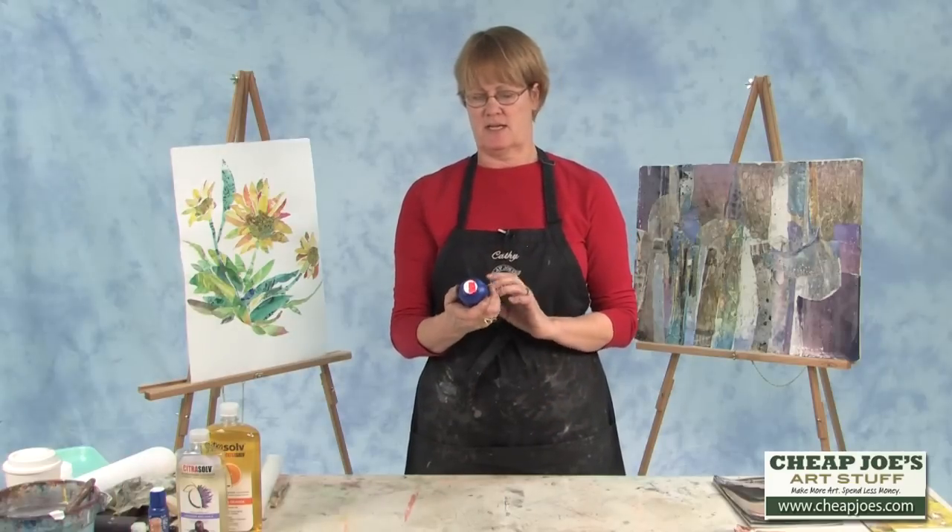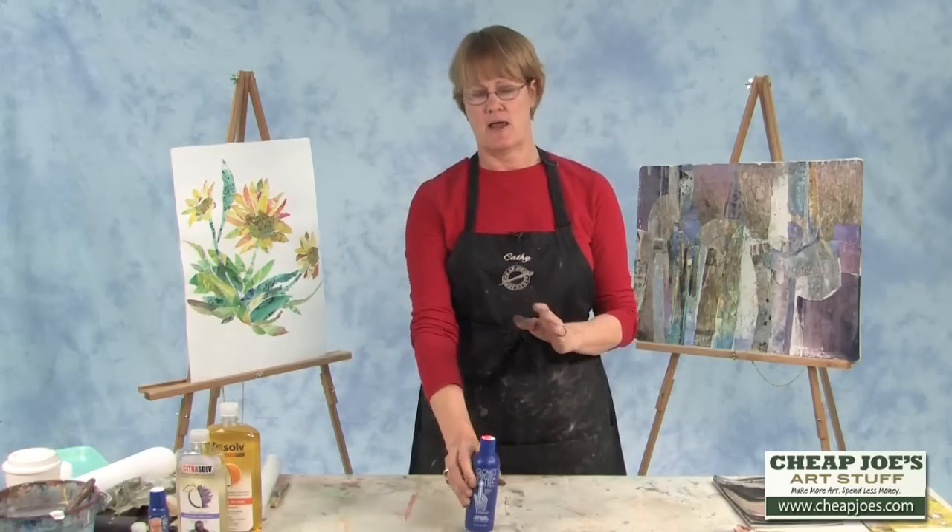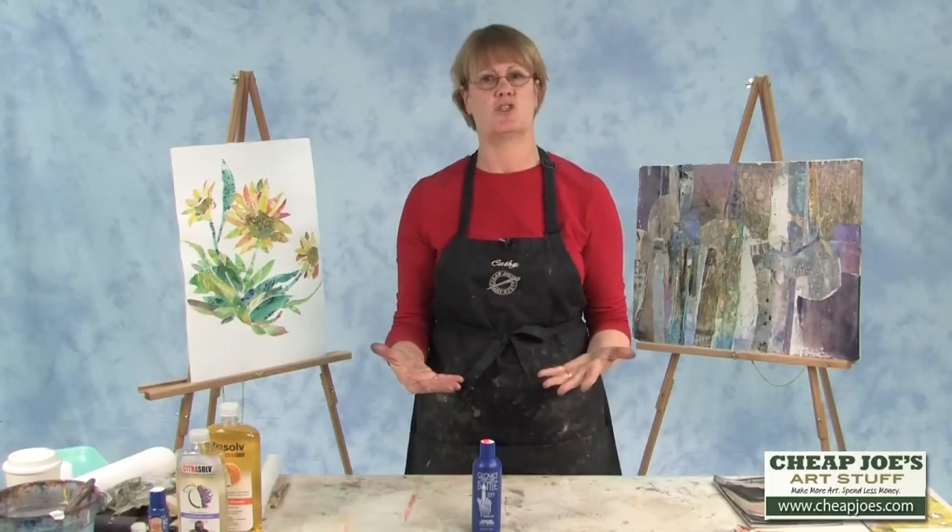What it is, is it is a moisturizer and a skin care that actually protects your hands from any of the things that you might be using.